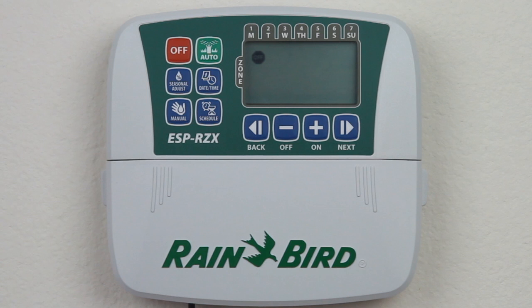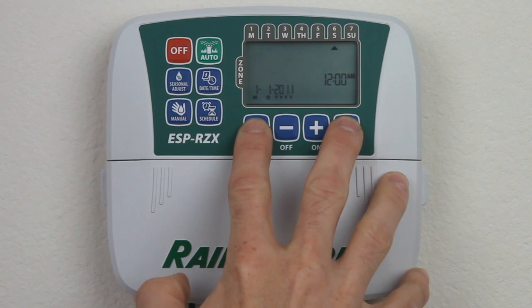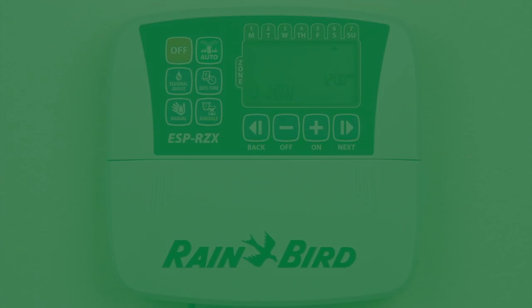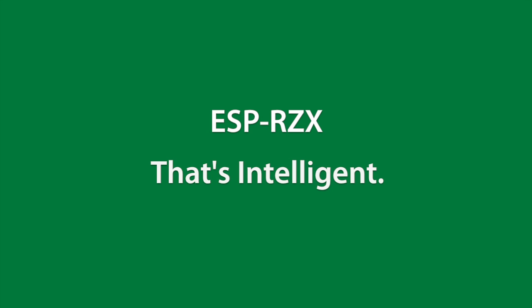Sometimes programs become so distorted that it's better to just clear everything and start over. Simply press the SEASONAL ADJUST button, then the BACK and NEXT buttons at the same time. You'll be taken to the AUTO screen, confirming the controller has been reset. A controller that allows you to save and retrieve your custom program with two pushes of a button — that's intelligent.